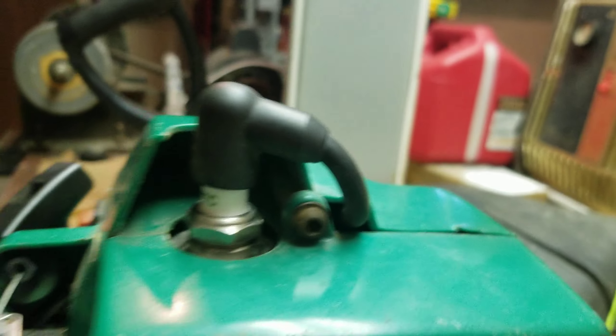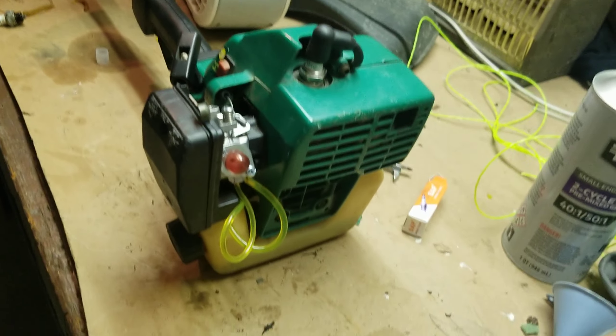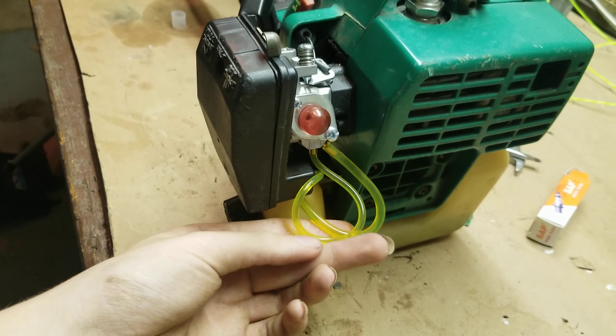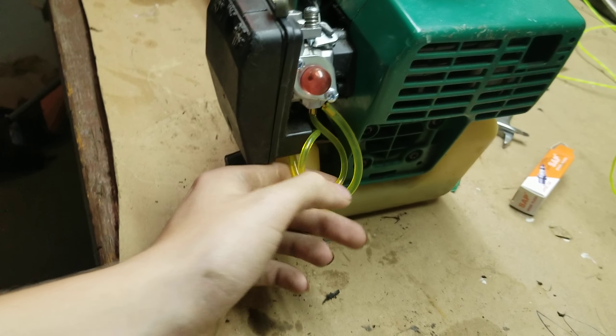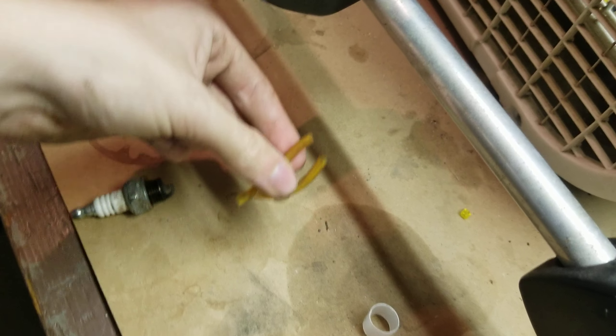Muffler's in there. You can see all this stuff is new — all these lines, all new. The old lines right here, it's just all in pieces.